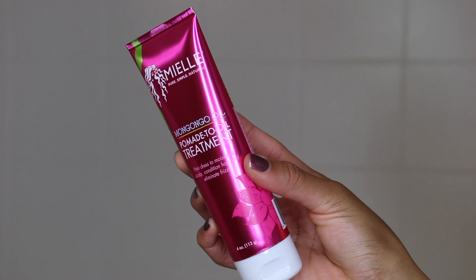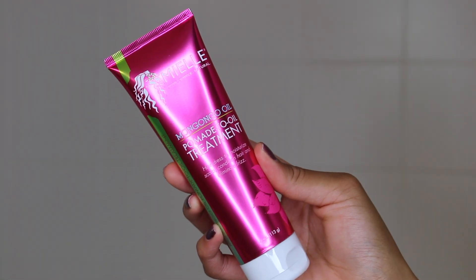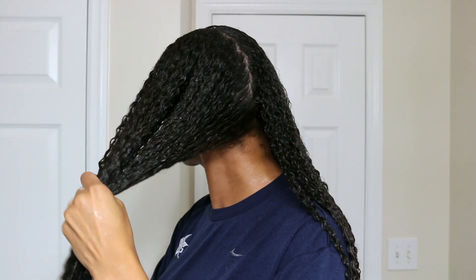To enhance my deep conditioning process, I'm going to use the pomade-to-oil treatment. Usually when I want to do an extreme deep condition I'll apply Jamaican black castor oil on top of my deep conditioner, so today I'm using the pomade-to-oil instead. It has a very soft texture, and once you rub your hands together it completely turns into oil — it's really weird but really cool, I've never used a product like this before. I'm applying it to my ends and the length of my hair to lock in my deep conditioner.